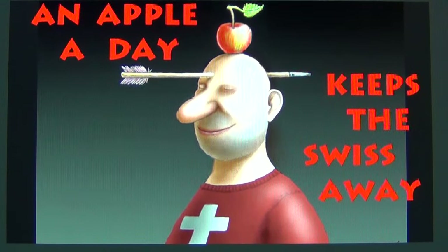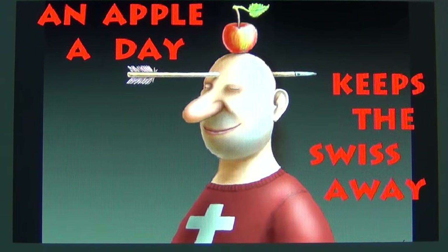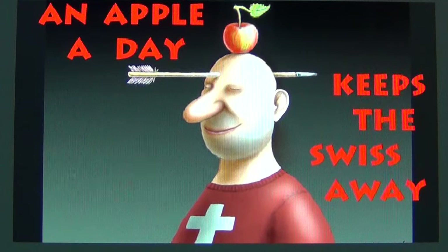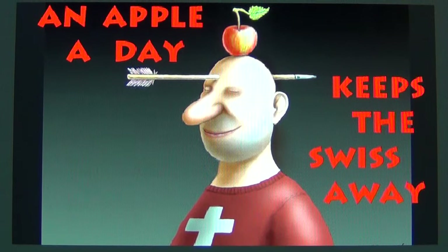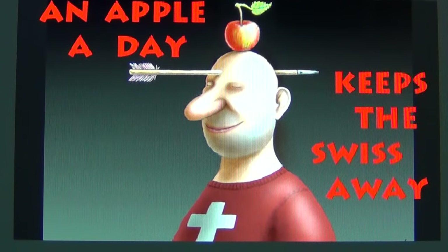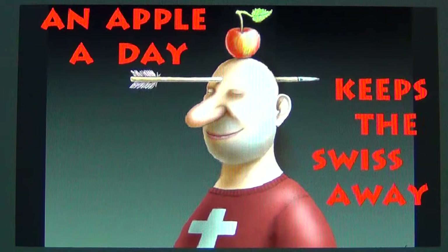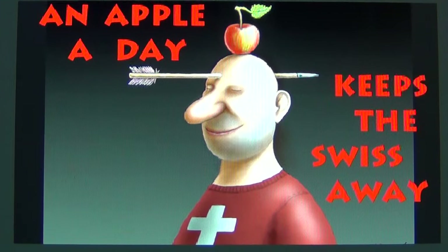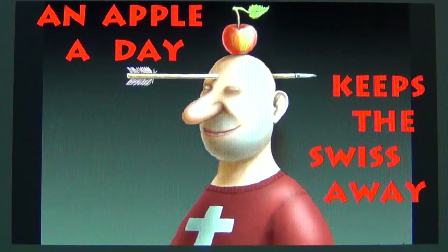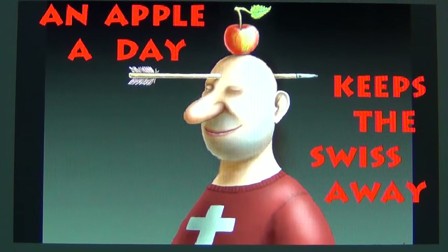I promise you, swissy — there will be more misses coming up, and I'm not talking about near misses. Hey swissy, you hear me? It's not a game anymore, swissy. It's dead serious. It's dead serious. Let's go.